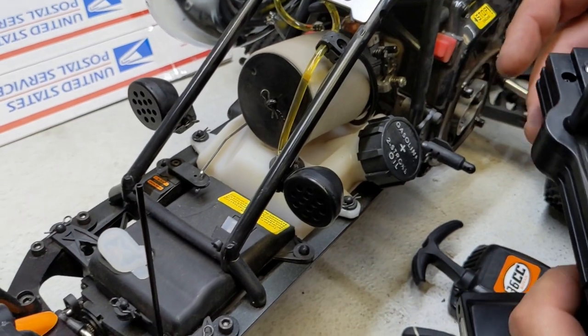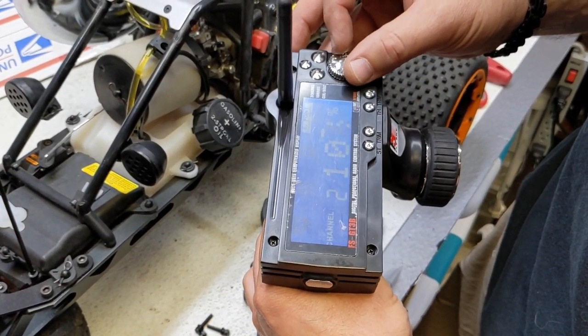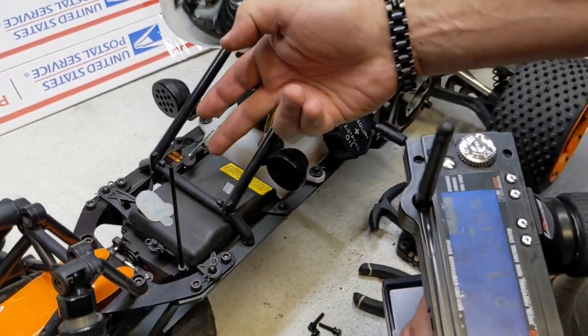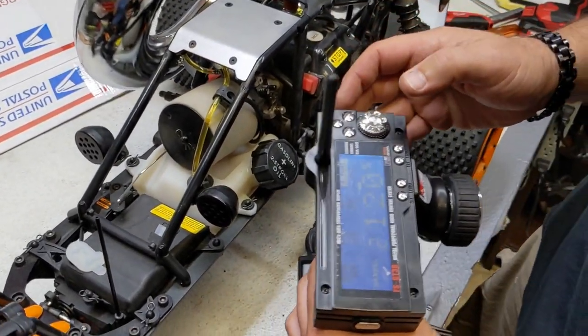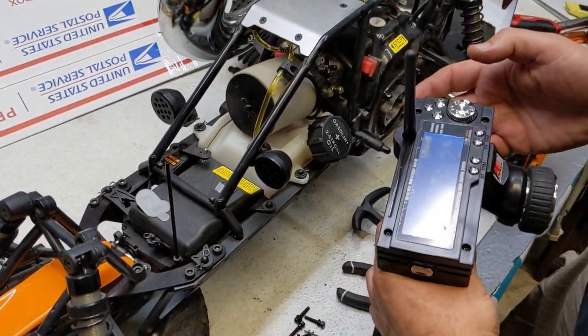Reverse — or rather full brake — is the same. You can do the same thing: if you want more in reverse you can give it 120. It's not moving anymore now because it's bottomed out — that's full brake.